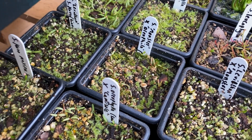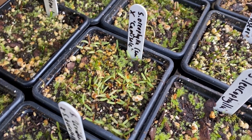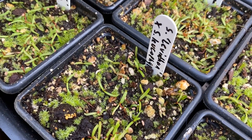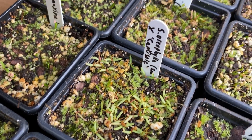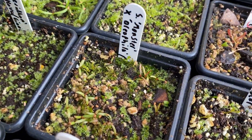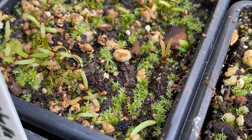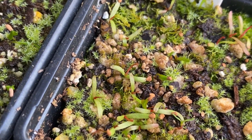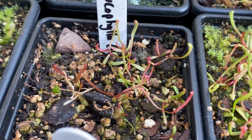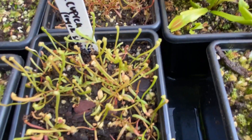Once you receive seed from your Sarracenia, simply sow it. I've left these outside in the greenhouse over winter to stratify naturally - the stratification period is needed, requiring four to six weeks of cold and moist temperatures, which can also be done by putting seeds in kitchen roll in the fridge. When they first germinate they have two non-carnivorous leaves, and in the middle you can see the first pitchers coming through as little red bits. These eventually get bigger as they grow on.